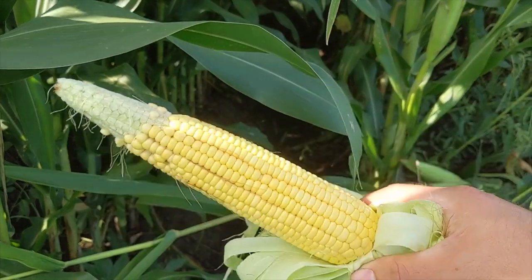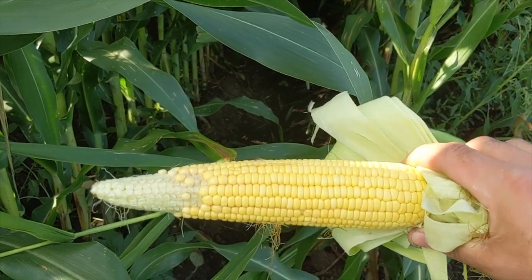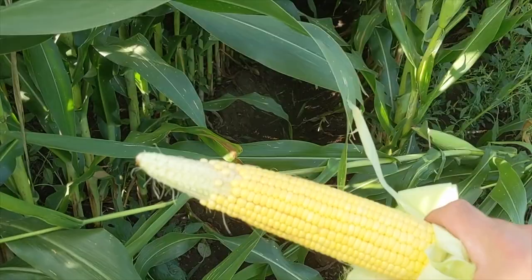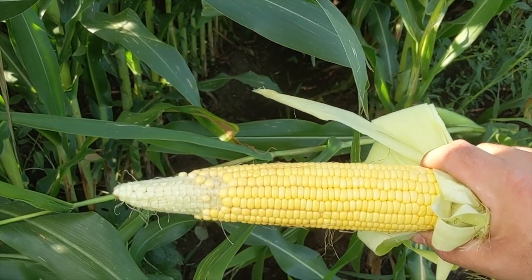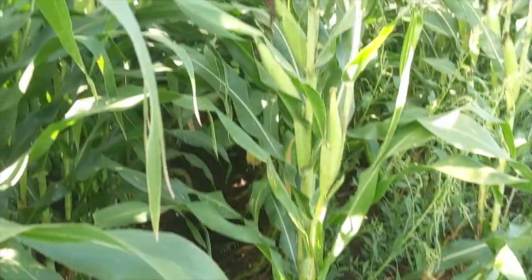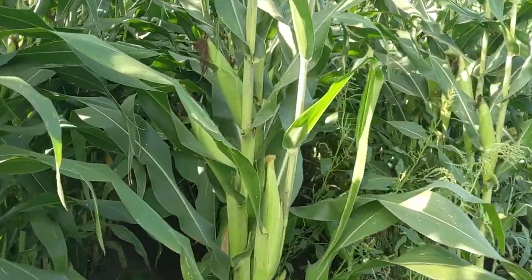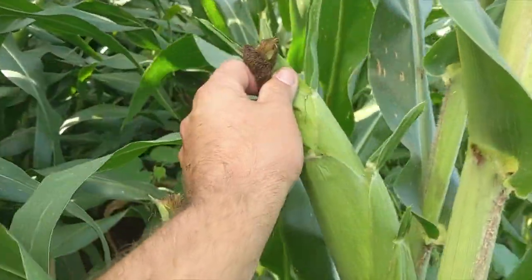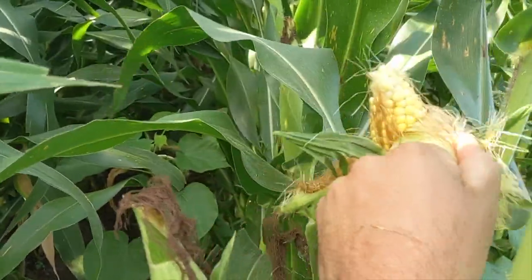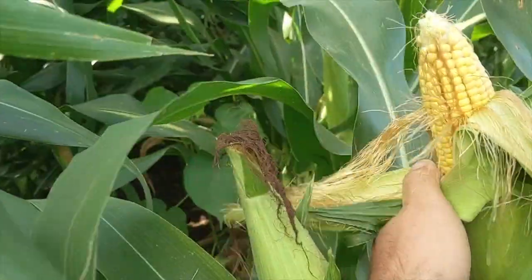Still overall a pretty nice ear. One of the agronomists I was talking with said we had some bean leaf beetles that ate some of the silks off in this late-planted corn, and that was part of the pollination issue. I have noticed it is worse along the edges of the field along the grass strips — once you get in past the first four or five feet, those pollination issues aren't quite as evident. There were some insects chewing on the silks right along the edges, but as you get in farther it doesn't really seem to be a problem.